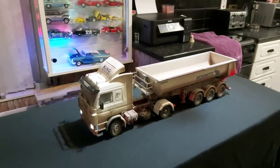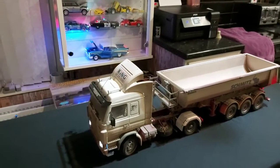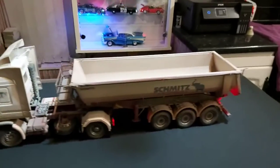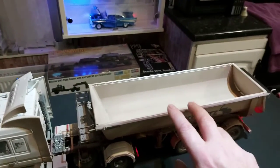Hey guys, Jamie here back again with a recurring build, finally finished once and for all. Built this truck over a year ago, done the weather during the summer. Just recently fitted the lights there at the back of it last night, so it's completely done now.